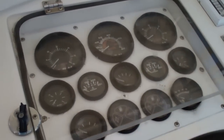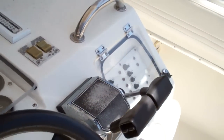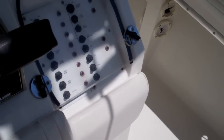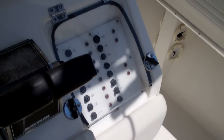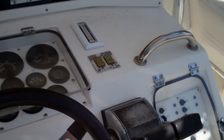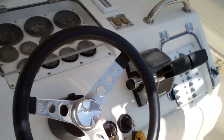Here are our instruments and switches to help run the boat. On the switches, you're going to see your bilge pumps, your fresh and salt water wash downs. The boat is also outfitted with trim tabs and hydraulic steering.